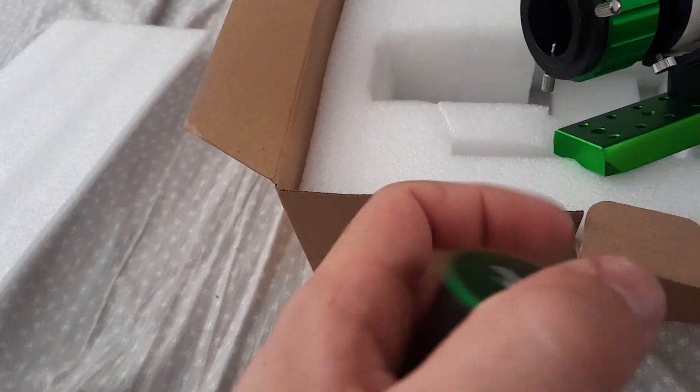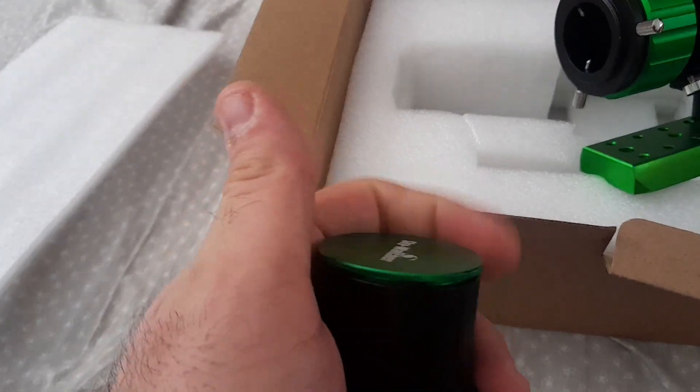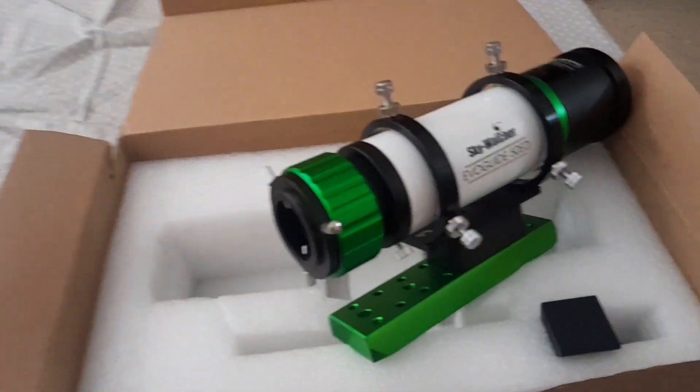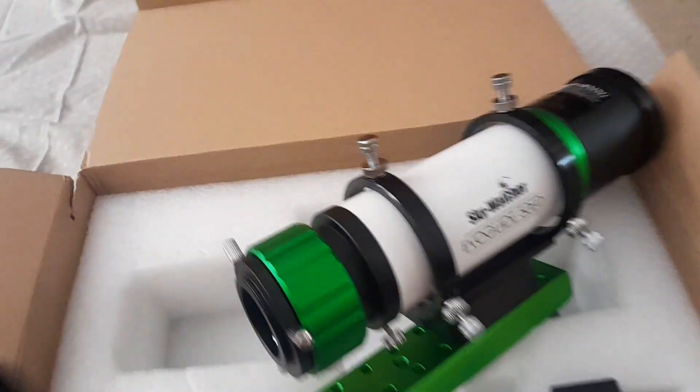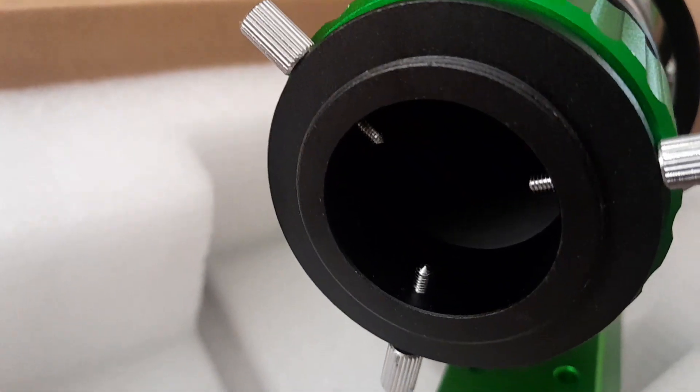It has this cover to take off. What I like most about this telescope is that it's all metal — it has no plastic in it, all of it is metal — so it's very sturdy. And these screws are to lock the eyepiece or whatever you're putting on.